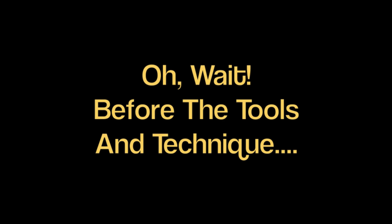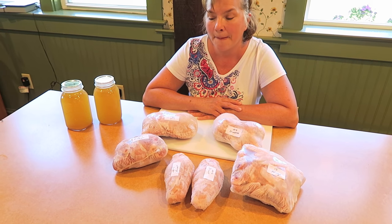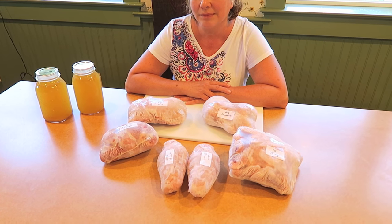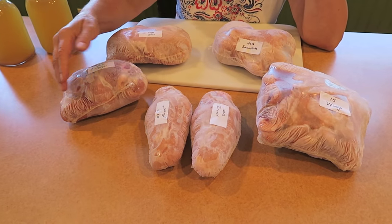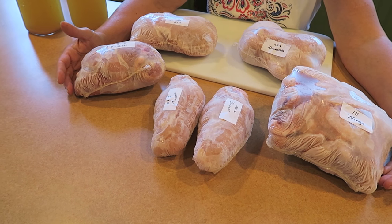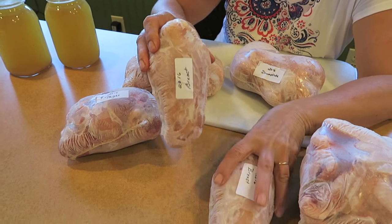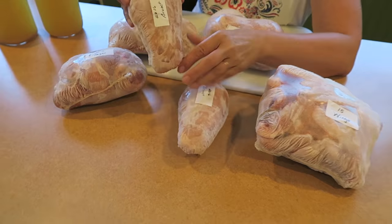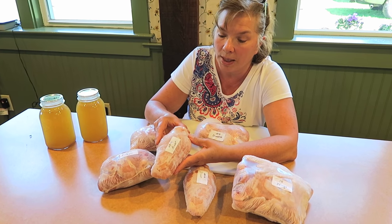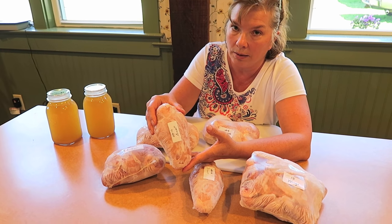Before we get into the tools and techniques, Marlene is going to show you the finished product. We have chicken that's been frozen — we part up our chicken because there's just the two of us and we don't need a whole chicken. Here is half of a chicken breast. Our chickens this year were huge, six and a half to eight pounds. One half breast weighed over a pound — plenty of meat for just the two of us.